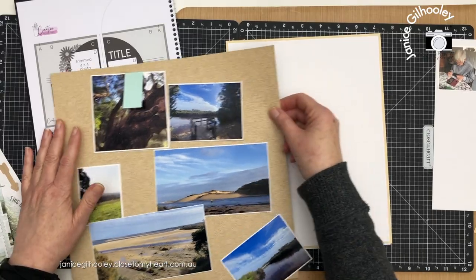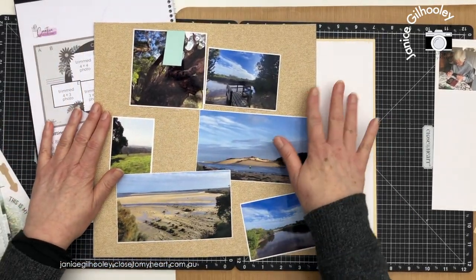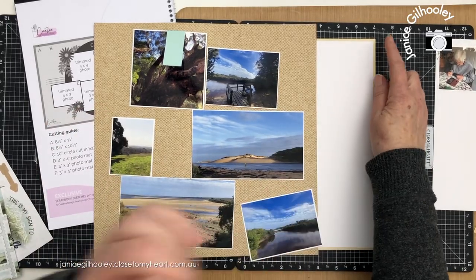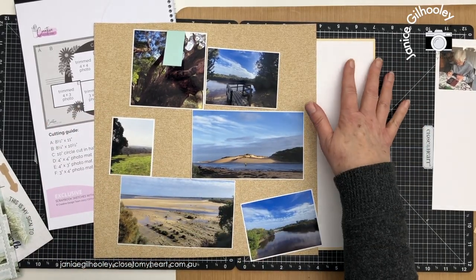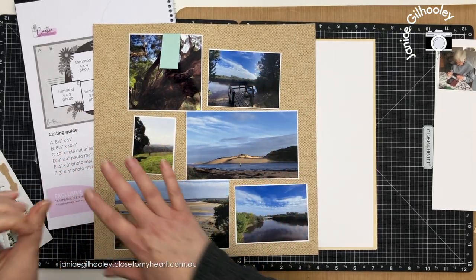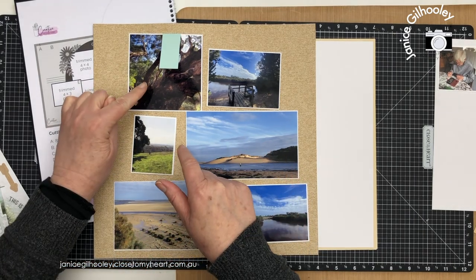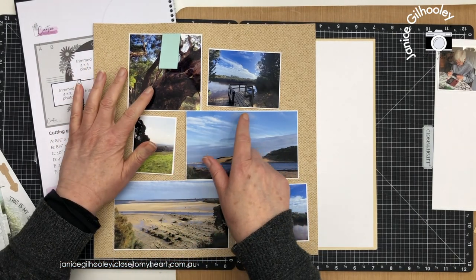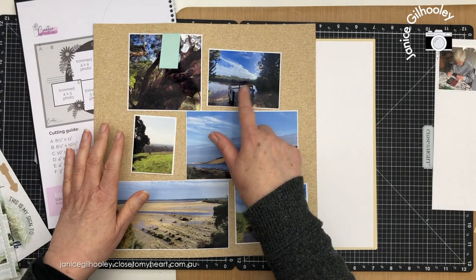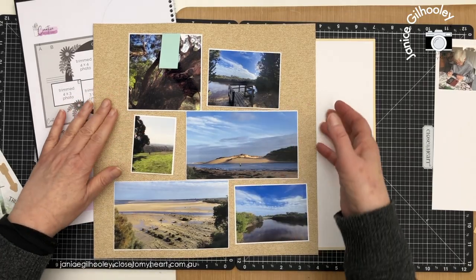I think what I'm going to do is use this burlap print here. The process I normally do when I'm looking at pattern papers is I bring them in. I've usually got a piece of white daisy and a piece of shortbread here because I think that might work as well, and I really feel like the photos pop when they're on this pattern paper. All of these colours in these photos and the neutral tones in the bark of this tree and this little pier all lend themselves quite well to this pattern paper.